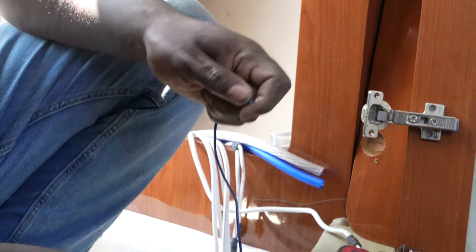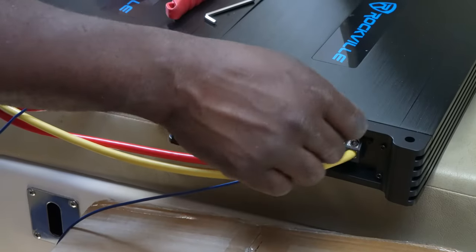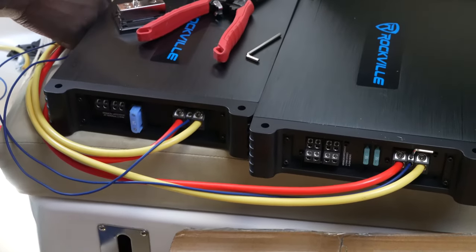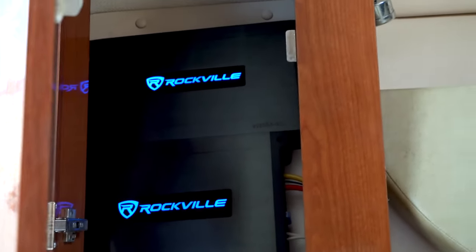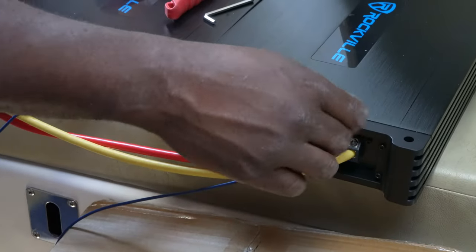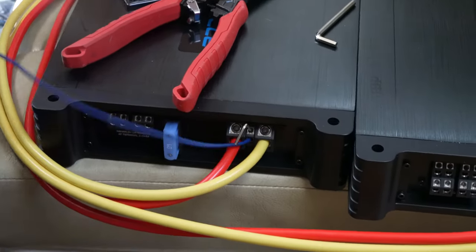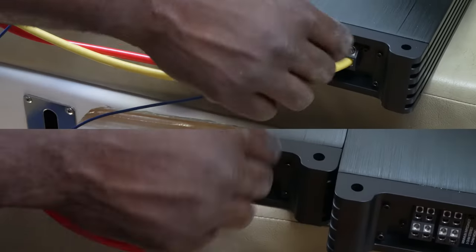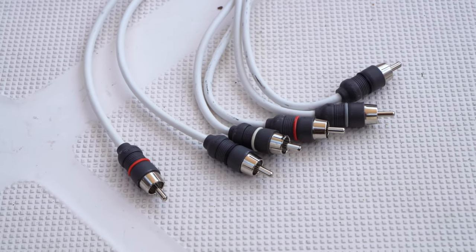Now it's time to run our remote line. We are running our remote wire from the back of our head unit receiver to the remote terminal of our amplifier. This remote line ensures that the amps will turn on and off when the head unit is on, which helps to prevent the amplifier from draining your battery. Make sure you tightly secure the remote line into your amplifier — if the remote line is not in securely, the amp will not turn on. In our case, we had to run two remote lines, one for each of our amplifiers.